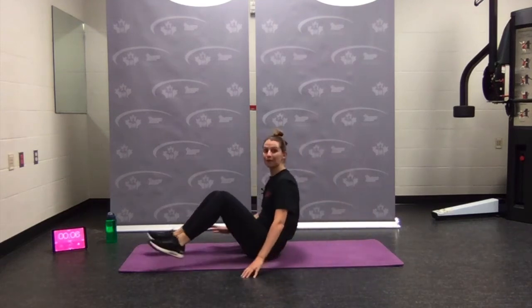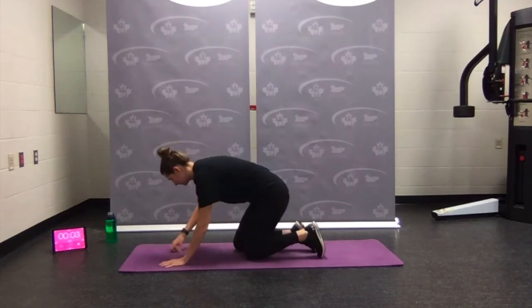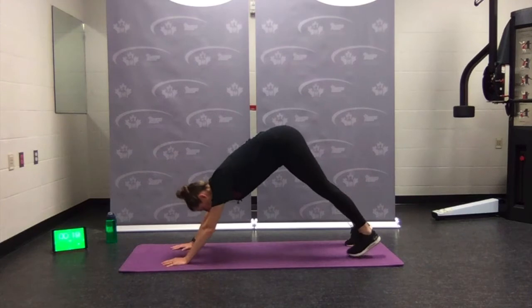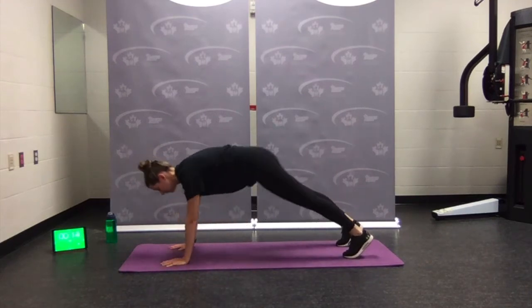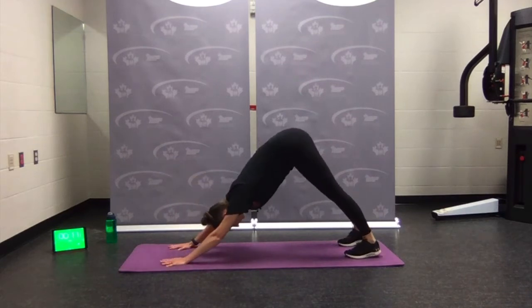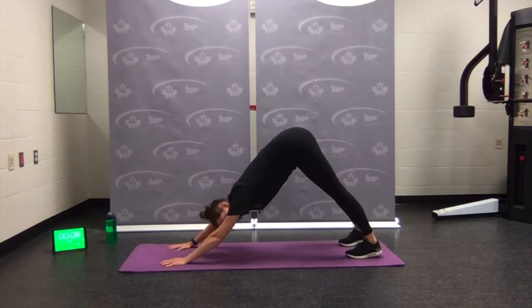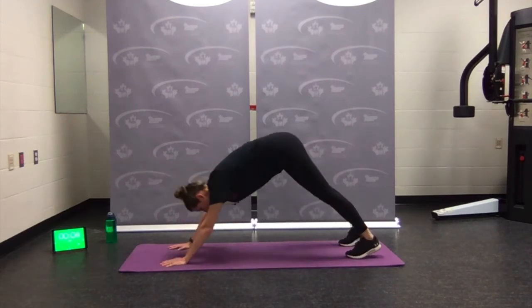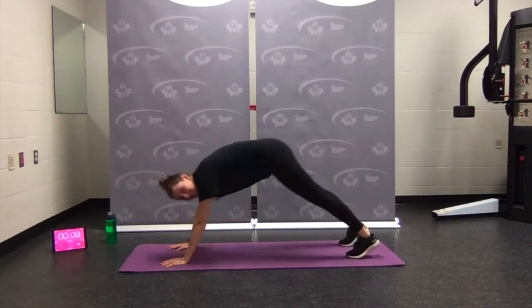Flip over — plank to down dog. Coming into that plank position, holding. Pressing back, press the sit bones up. Back to plank, big strong brace. Coming back and up. Big brace — rest.